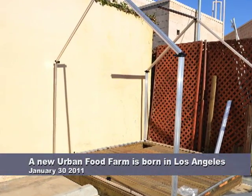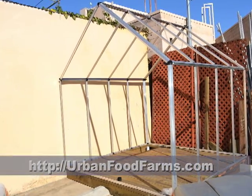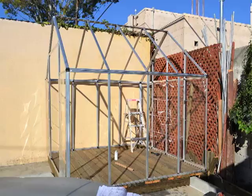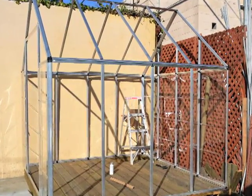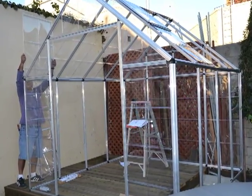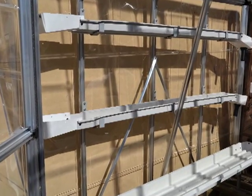Hello everybody, here is a little photo montage and video of the assembly of a new food farm that we installed in the back of my building in Los Angeles. We start by assembling the aluminum frame, then sliding all the plastic panels in, reinforcing everything, and putting in the window. That takes about a whole day for two people. Then we put in all the gutters.